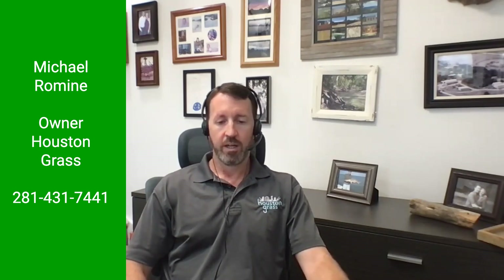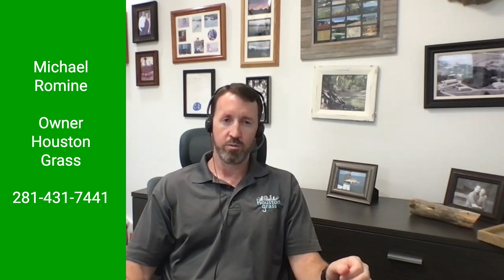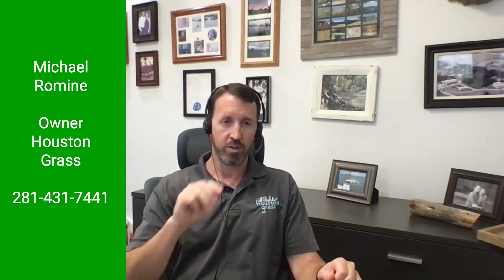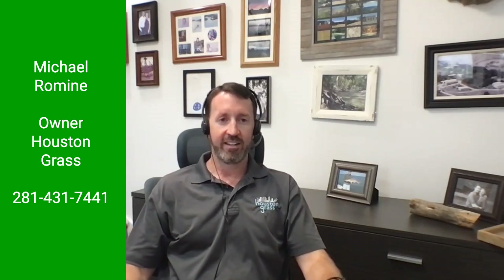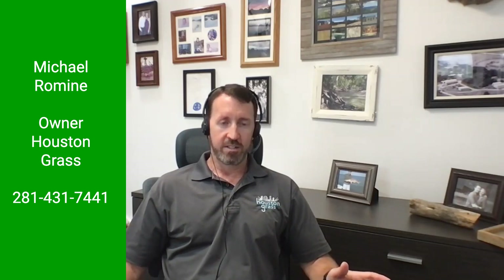For Bermuda grasses, we carry Tex Turf 10 and Tiffway 419. Another one you'll hear about a lot is common Bermuda, which is generally what they use on roadsides. Common Bermuda is the one that has the little sprout that shoots up with three little seed heads — it produces a seed and is commercially available. It's what they blow out on the sides of roads in that green slurry when a new road or building goes up — they put common Bermuda grass seeds in that slurry.